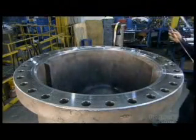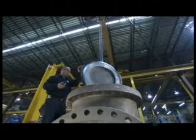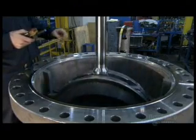Another technician installs a sealer gasket to prepare the valve body for the cover, or bonnet. Now he begins the final assembly: a fully adjusted wedge with the stem attached fits perfectly in between the two seat rings.